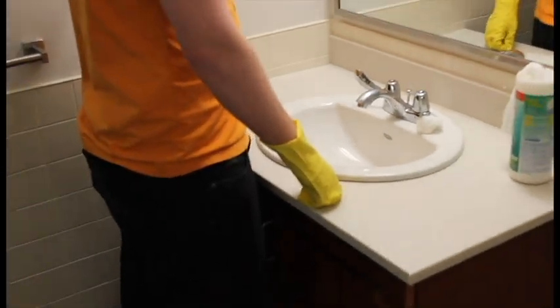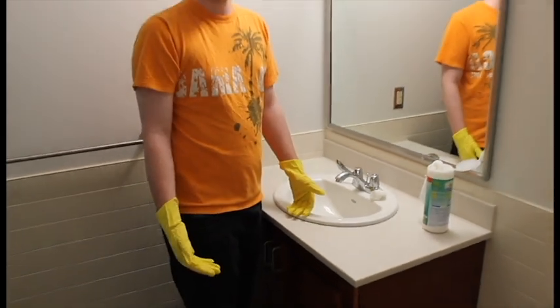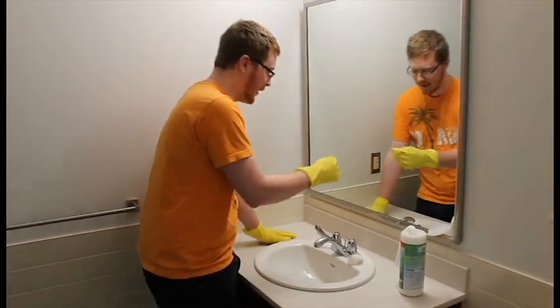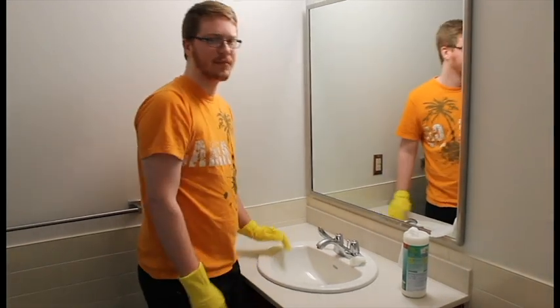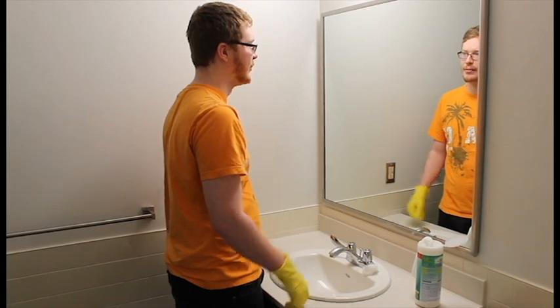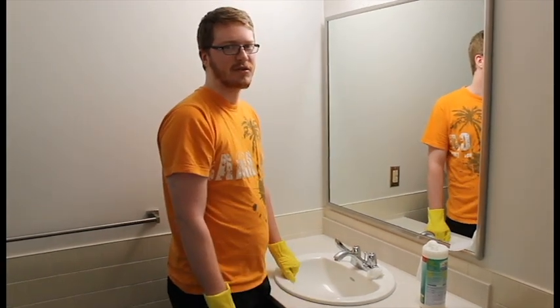The final thing for surfaces — which I can't do right now because I don't have any Windex — is to clean off your mirror, especially if there are stains or liquids on it. You want to make sure it all gets cleaned up so your mirror actually looks like a mirror and not just a gross, dirty window.